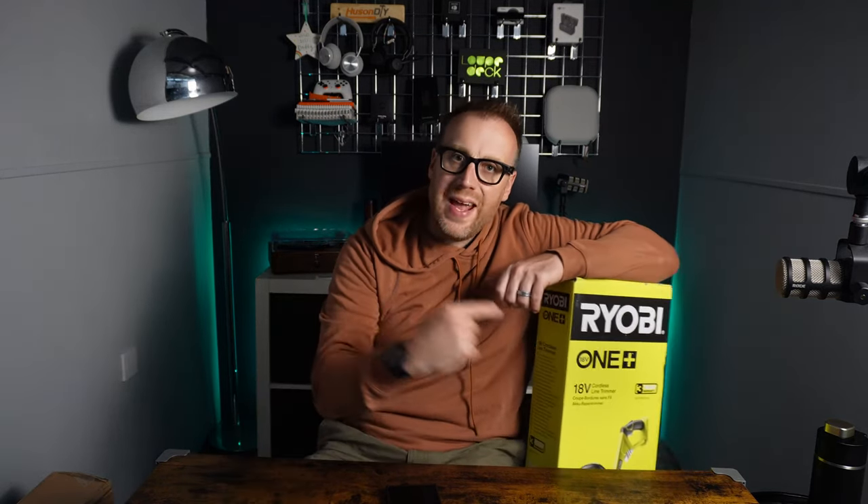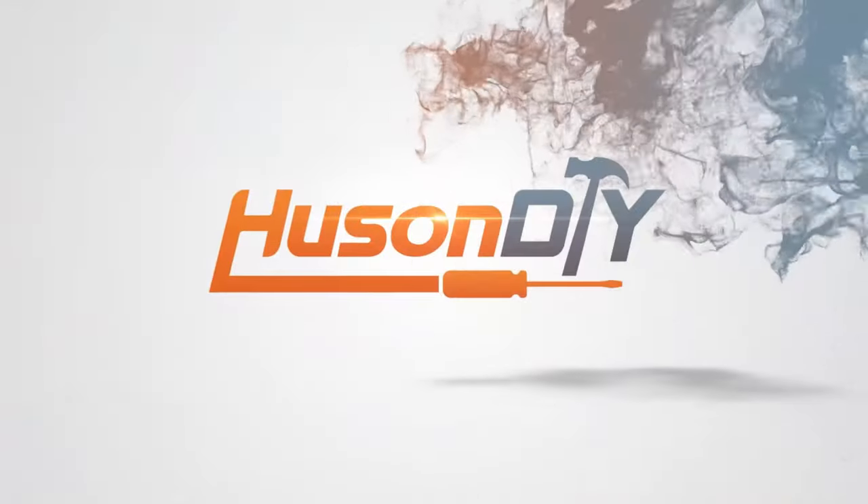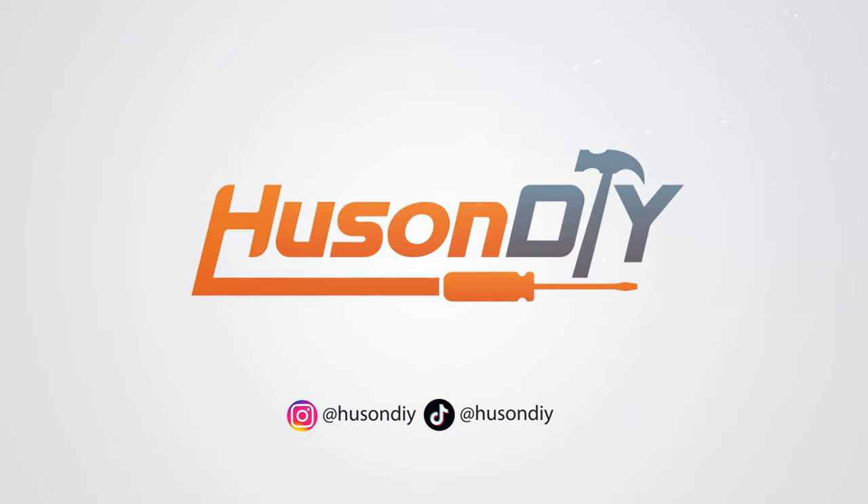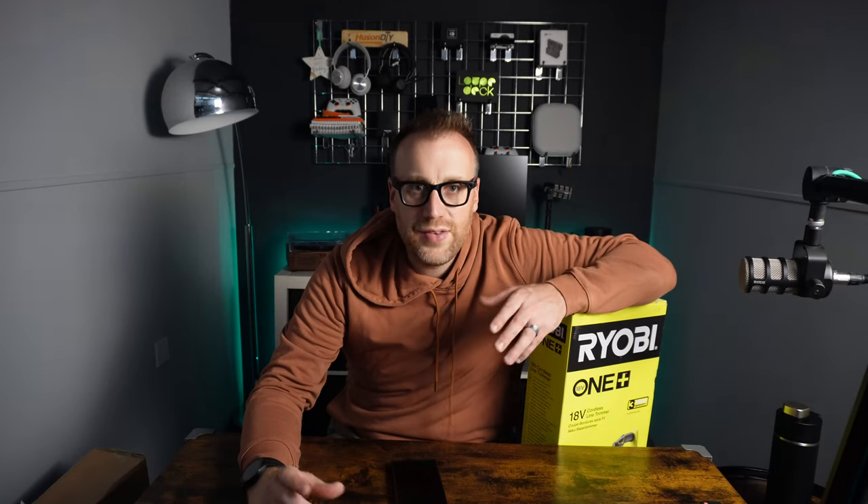Hi there, welcome to Some DIY, my name is Ben. In this video we're checking out a Ryobi grass trimmer. Our existing electric grass trimmer broke — it was a battery-powered McAllister one from either Tool Station, Screwfix, or Wickes, one of the own-brand ones. Really, really good — we've had it for a few years now but the bottom plastic element broke beyond repair, so we've got Ryobi.